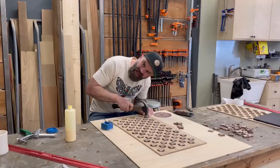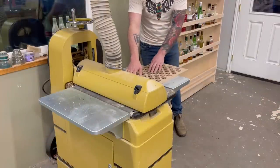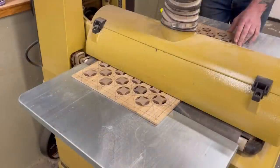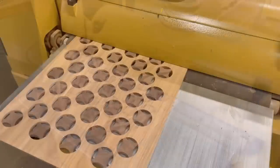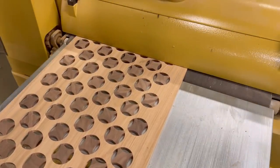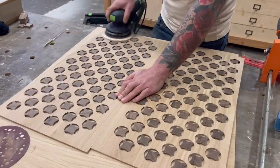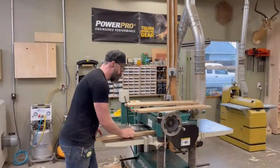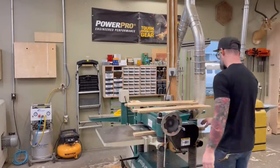Sixty-five days later, I managed to get all of the walnut stars into every single one of the white oak holes. Next, I took both panels over to the drum sander and sent them through until — boom — they looked nice. I mean, that surprised even me. I knew it was going to look cool, but that looks pretty cool. At this point I was getting really excited. So excited I didn't even mind giving it a final sanding, because it worked and I was stoked.